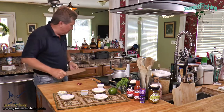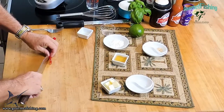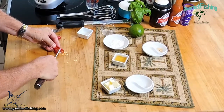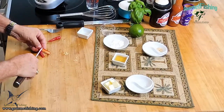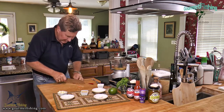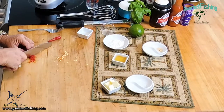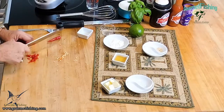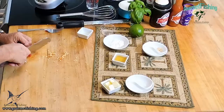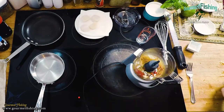Now we're going to remove the ends and seeds from our cayenne peppers. Open it up, you can see the seeds, and just pop those right out. Do that for both sides. Then we're going to thinly slice the pepper and add it in, then do the exact same thing to the second cayenne.